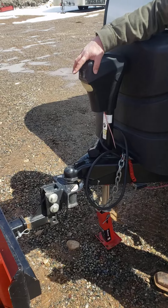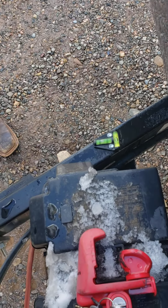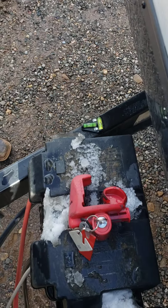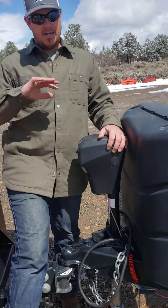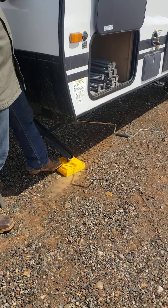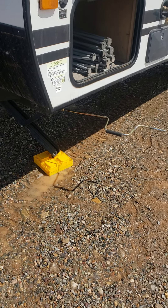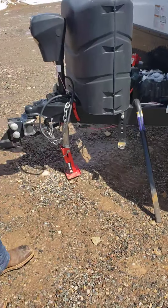So for checking your level — you can level the trailer. This level gauge is mounted on the trailer. Your front-to-back level will be done with this tongue jack. Your side-to-side level will be done with a whole case of these little blocks — you'll stick those underneath each tire depending on which side you need to bring up. That's how you get the trailer level.